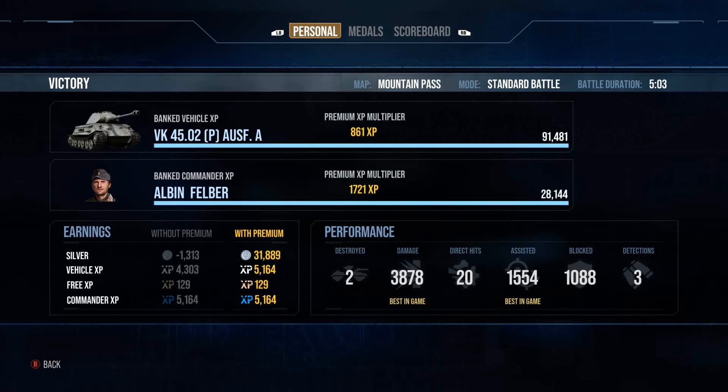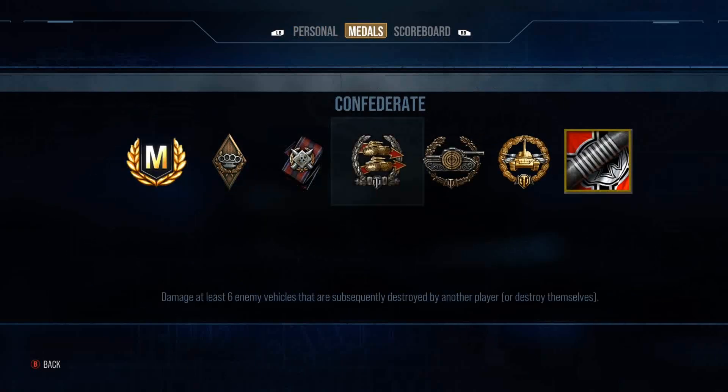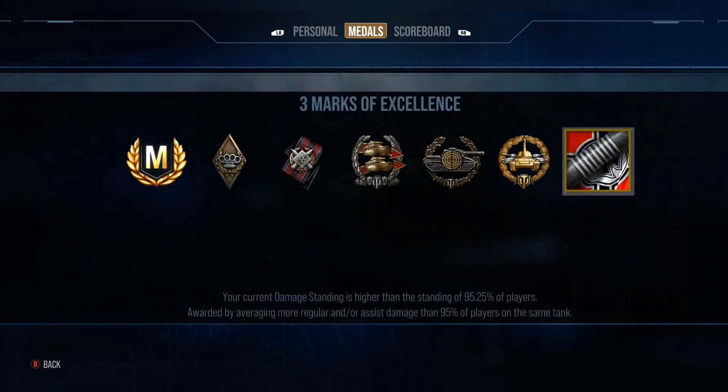We end that game with 3.8K damage and 1,500 assisted — nearly 6K combined — and we get the third mark of excellence. That's an ace tanker, Confederate, Sniper, High Caliber, and the third mark of excellence for the VK 4502A. It's a tank I quite enjoyed playing; it's definitely different and okay nowadays — not the best tier 8 in the universe, but not too bad. As always, I hope you enjoyed the video and I'll catch you next time.